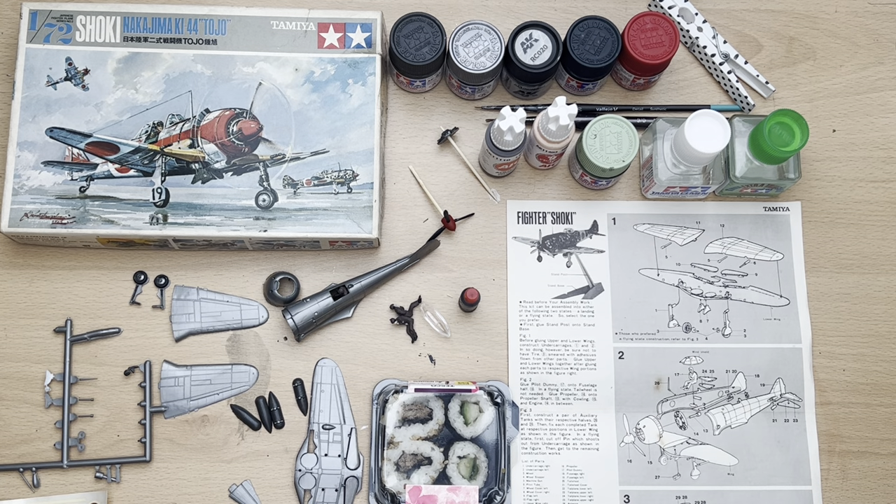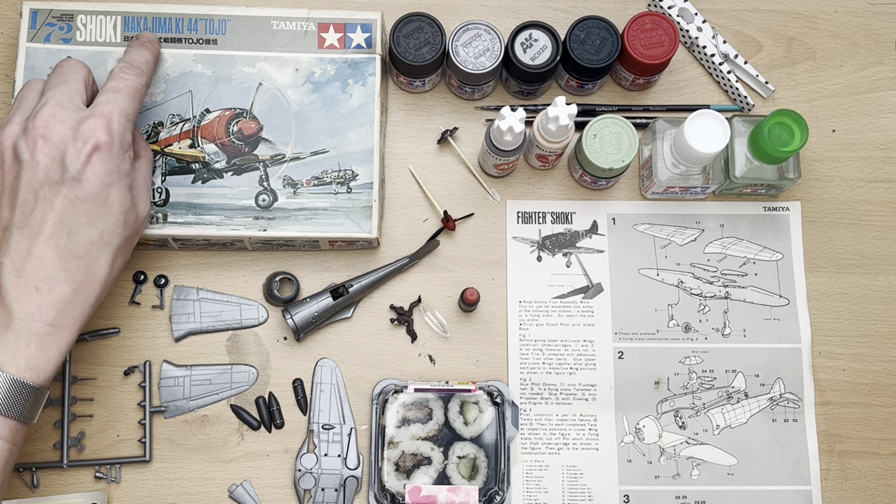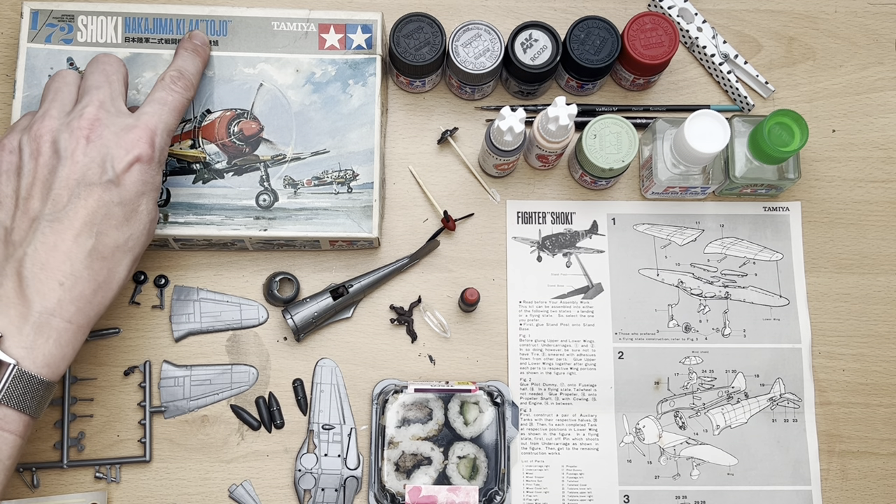Hello there and welcome to my channel, Novice Modeling in the Midlife Crisis. My name's Andy, and as some of you may be aware, I'm going on a bit of a 10-build marathon over the next 10 days where I'm going to be building 10 Japanese fighter, scout, and light bomber aircraft. The first one on the desk is this Tamiya 1/72 Shoki — Nakajima Ki-44 Tojo.